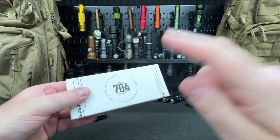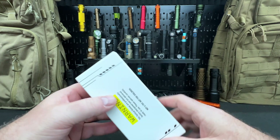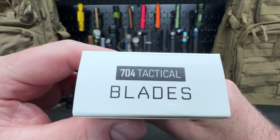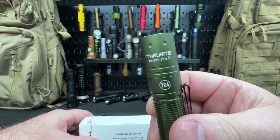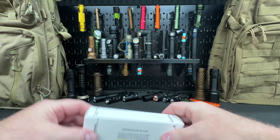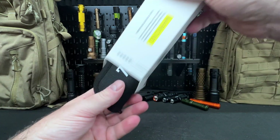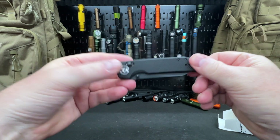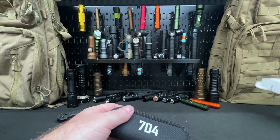Let's do an unboxing and a quick review of the 704 Urban Ranger EDC folding pocket knife. This is from 704 Tactical Blades. I'm a big fan — the Thrunite Archer Pro S is in collaboration with 704, which is my favorite EDC knife, and now I'm going to take a look at their folder. I recently reviewed the Hornet by 704, and I think this one is going to be the winner.